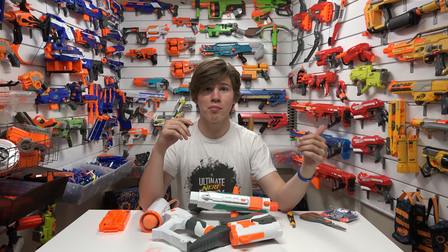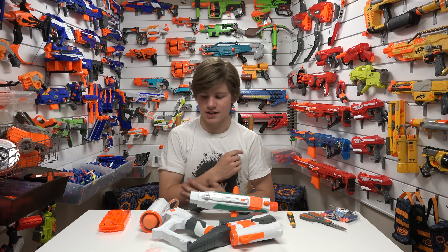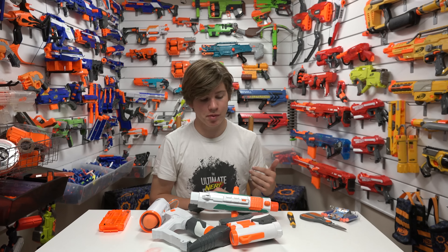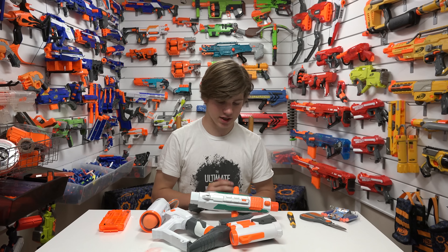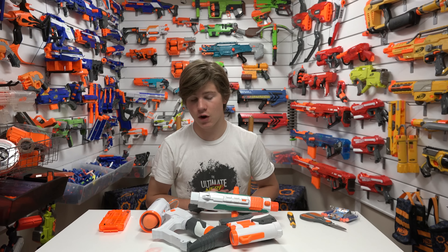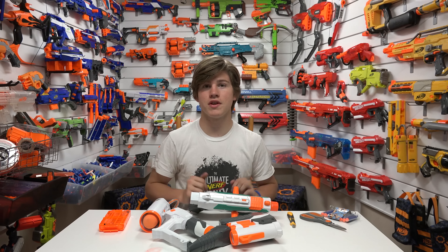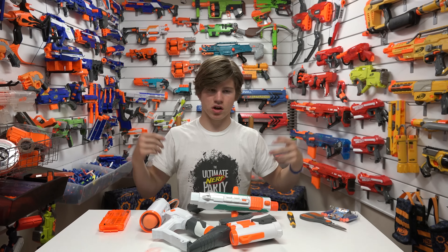Drac was lucky enough to get his hands on an early copy. He made videos on them and he has a full mod guide. This particular Tri-Strike is modified — it hasn't been painted, it's all original paint, but it's got modifications inside to make it perform a little bit better. So we can't exactly review the performance because it's not how it goes out of the box, but it is the way Drac likes to soup up his blasters. If you want to check out his mod guide as well as his own videos on this Tri-Strike, they will all be in the description below as well as right here.